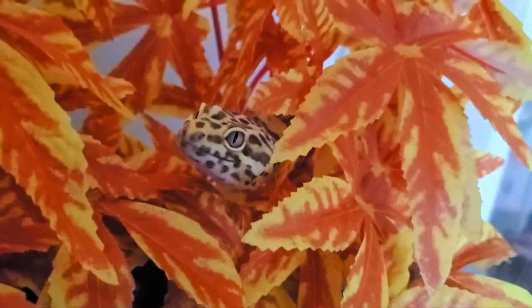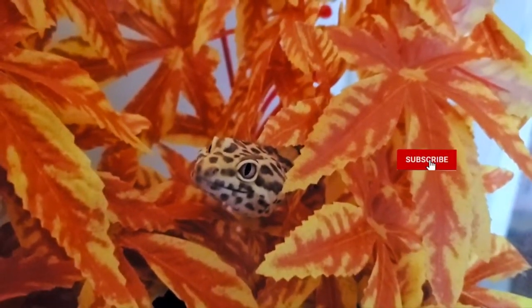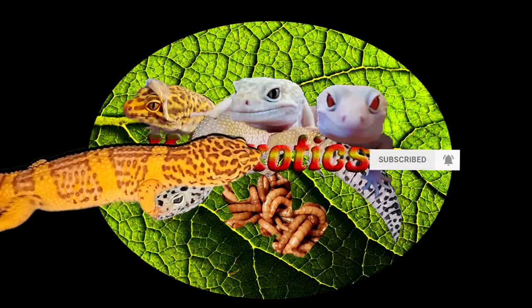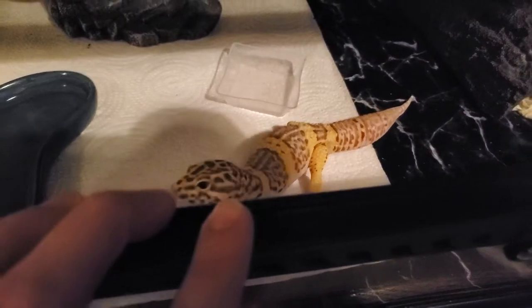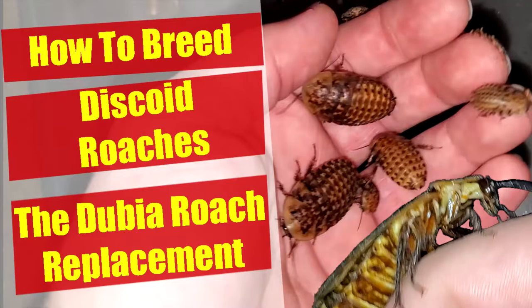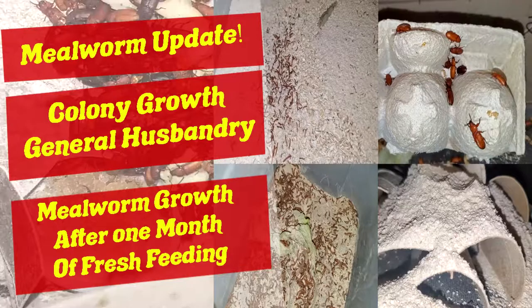Hey guys, today I'm coming to you with a short video on how to set up an enclosure for a leopard gecko. I was getting ready to change one of my enclosures and thought it would be a good idea to introduce the first reptile on the channel — the entire reason I started farming insects. I cover a range of topics for multiple feeder insects, and with this video, now covering reptiles as well.